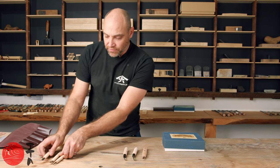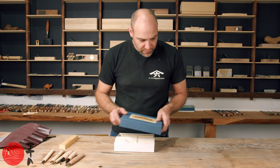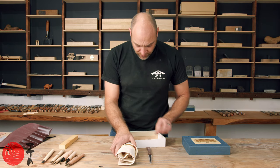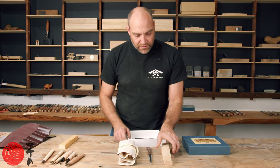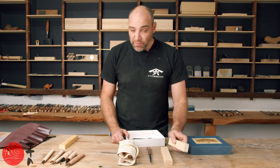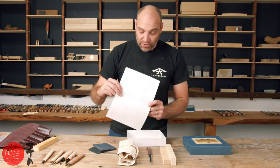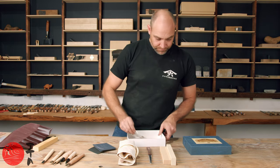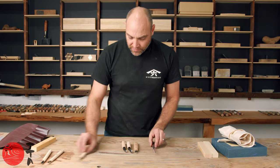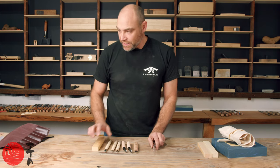Now I'll show you the deluxe set, which has all of those chisels but also includes a saw, a piece of hinoki, camellia oil, some abrasives, and a little instruction guide on how to use it. The chisels are exactly the same, so I'm going to show you the benefits of some of these tools.